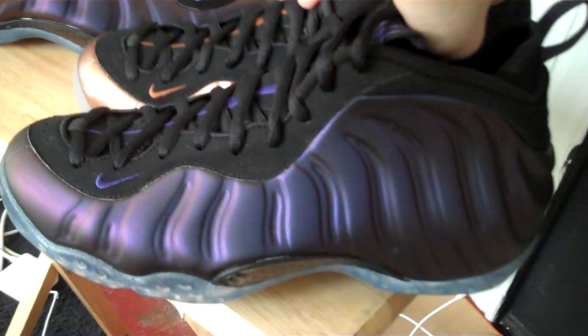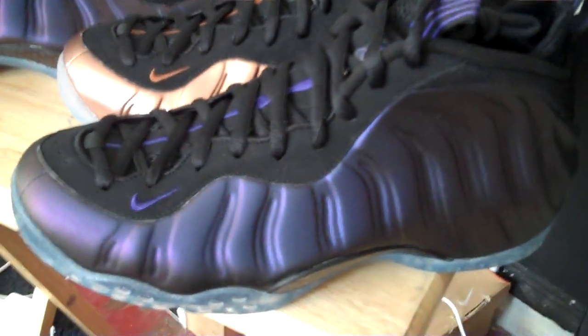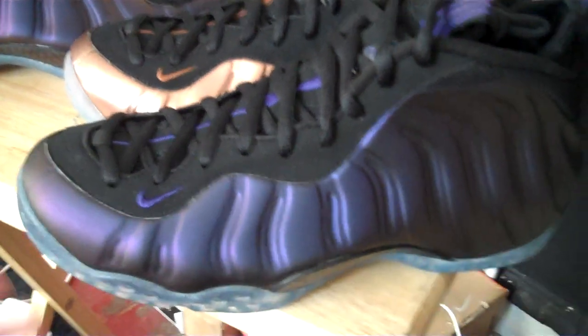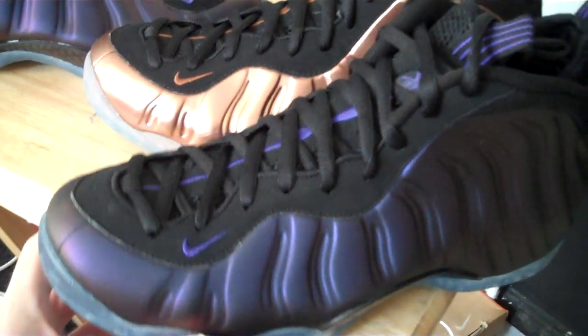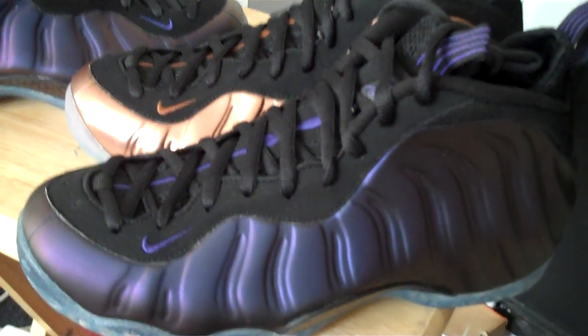Quick comparison to the copper Foams — the icy bottoms are pretty much the same. Yeah, the 2010 eggplants are solid. They also said the Royals are supposed to be re-releasing as well as the pearls.